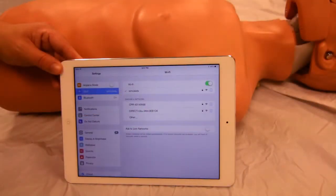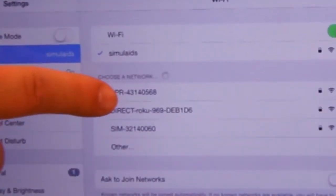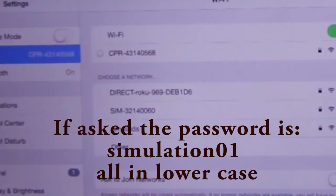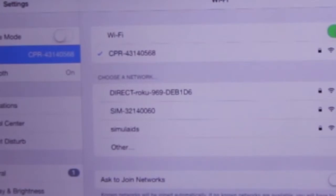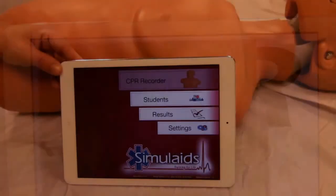The CPR recorder will appear. Select the CPR recorder, then exit settings, go to the CPR recorder app, and start it.